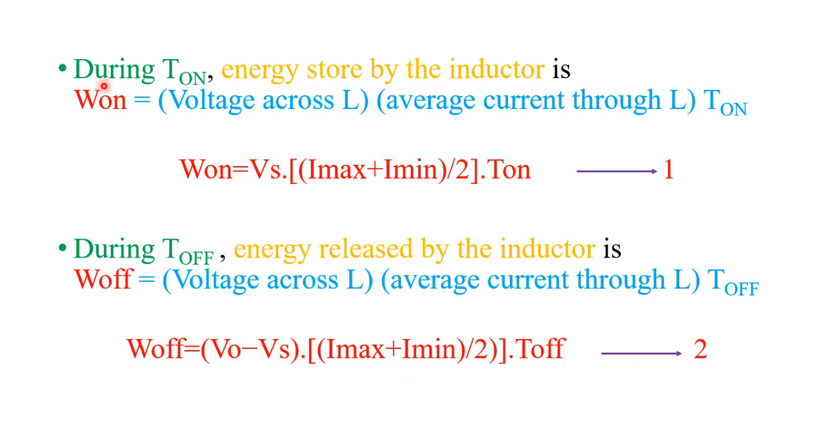Let us find how much energy is stored and released by the inductor. During turn-on time, the energy stored by the inductor is: ω_on = Vs × ((I_max + I_min) / 2) × T_on. This is equation 1. During turn-off time, the inductor releases energy: ω_off = (V_output − Vs) × ((I_max + I_min) / 2) × T_off. This is equation 2.